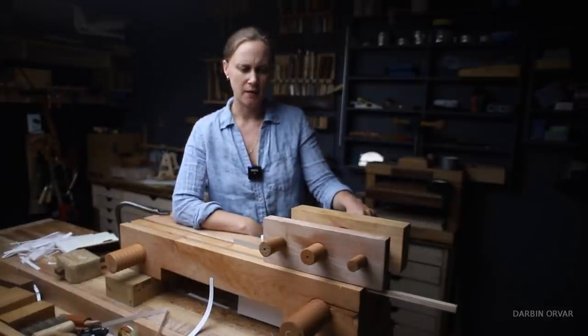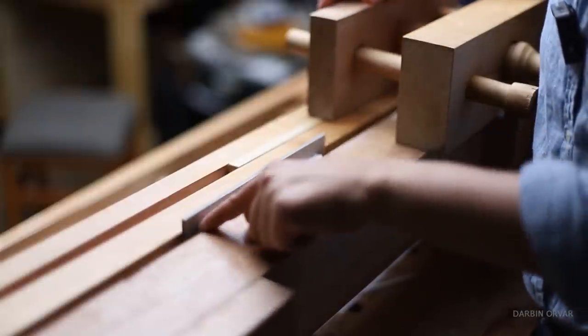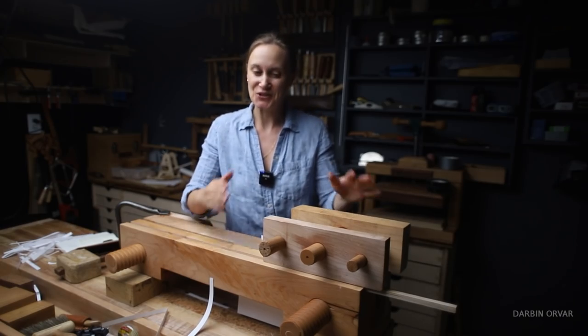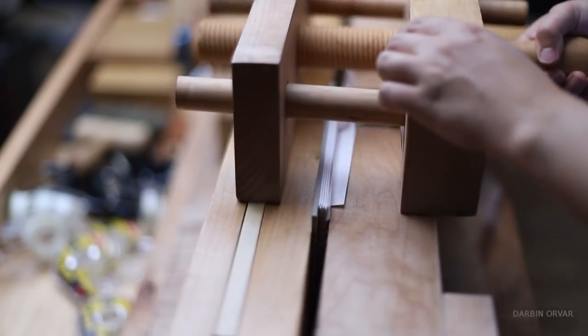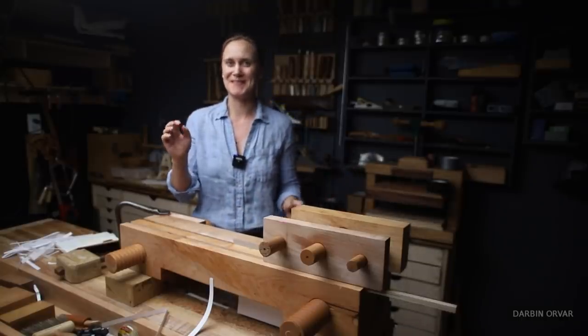What is this, you may ask, that enables you to cut paper so crisply and so smoothly? Well, this is a book plow, and that's what this video is going to be about — showing this really unique and interesting tool that enables you to trim paper very efficiently and very cleanly.